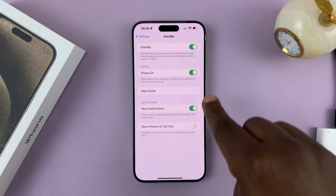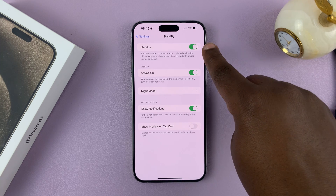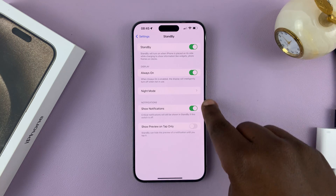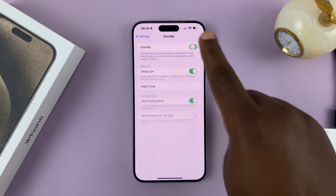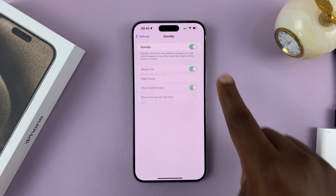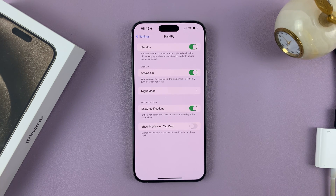Currently, standby is enabled. So this is the main switch to enable and disable. Because it's enabled, you have all these other options. To turn off the standby mode, just switch it off like that. And to turn it on, use that same toggle button to turn it on.